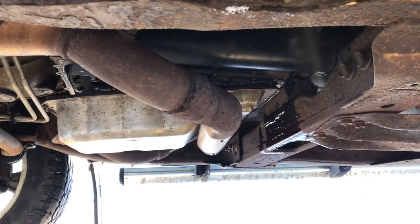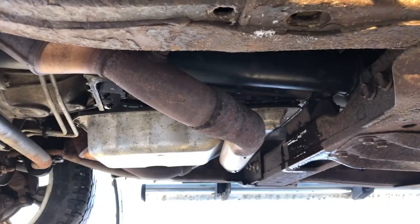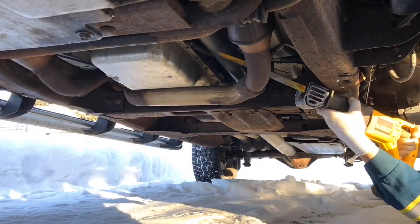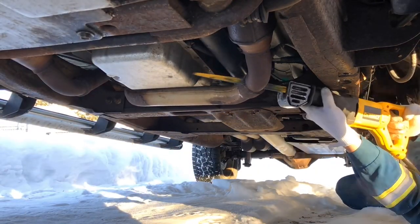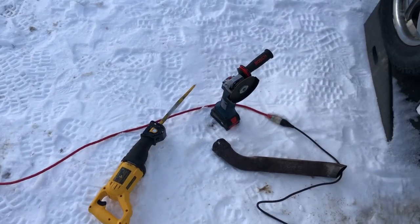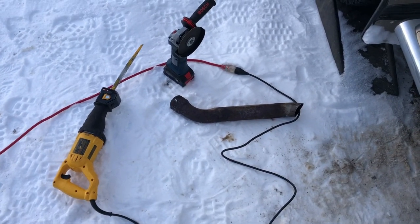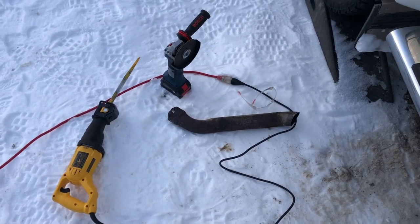I guess we're going to have to get the old Sawzall out and open headers this thing. One dull Sawzall blade and a little bit of a zip cut disc later — the exhaust crossover is out. What a piece of crap.